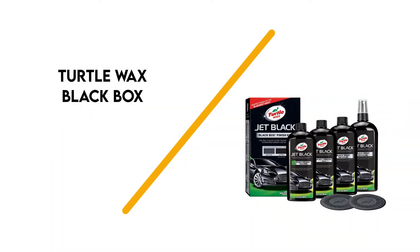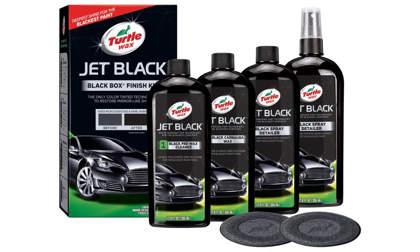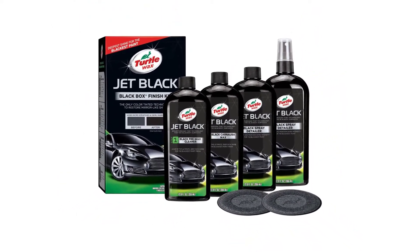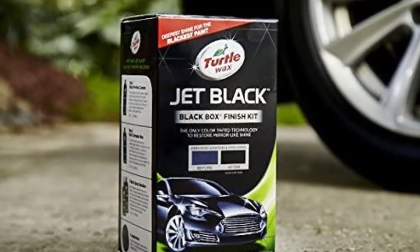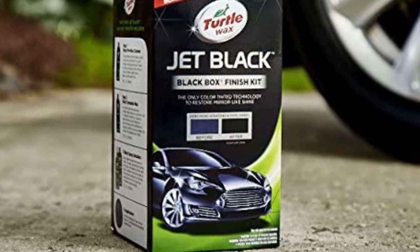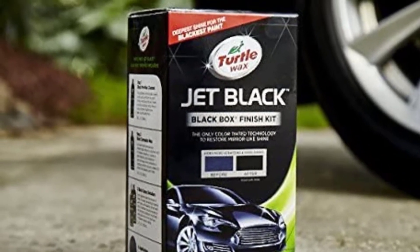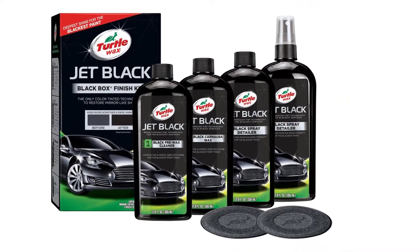Number 5: Turtle Wax Black Box Finish Kit. With the number of wax products out there designed for black cars, it can be hard to know which to choose. For an entire black car care system, Turtle Wax has put together its Black Box Finish Kit. Priced affordably for all the products included, the kit includes a four-step process that will restore some life in your car's black paint.